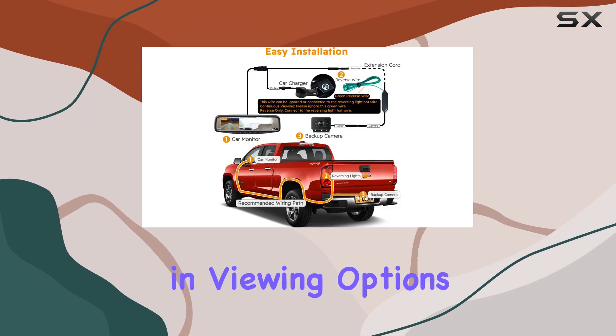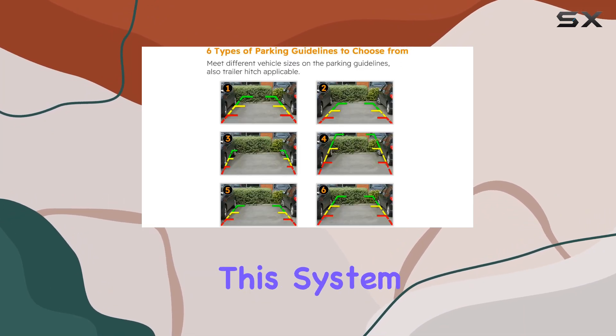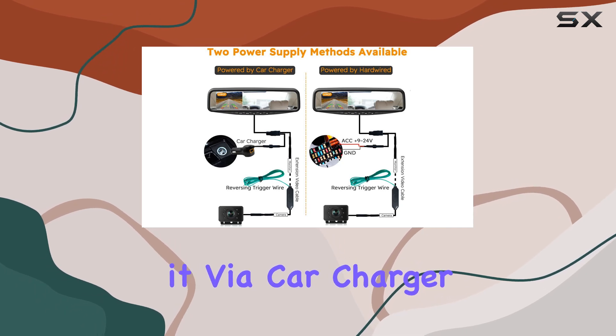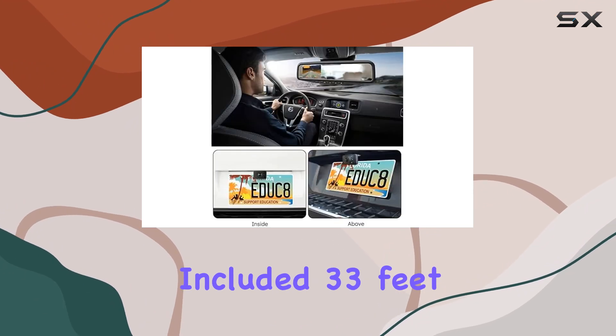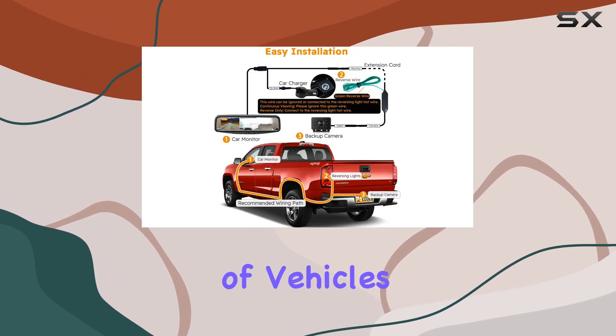One of the standout features of this kit is its versatility in viewing options. Whether you prefer continuous monitoring or reverse viewing, this system has you covered. With the option to power it via car charger or fuse box hardwiring, you can customize it to suit your needs perfectly. And with the included 33 feet (10 meters) long extension video cable, it's suitable for all kinds of vehicles.